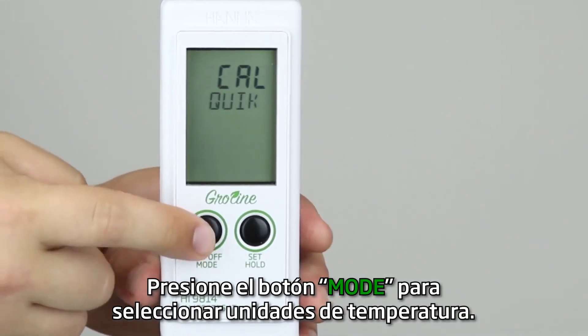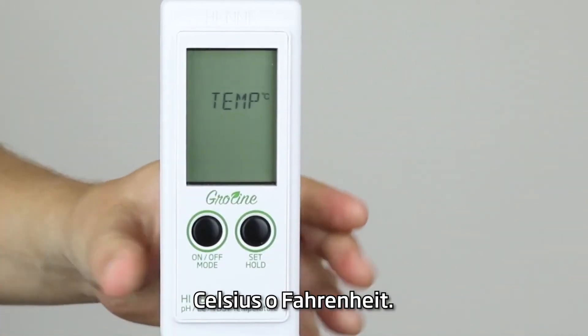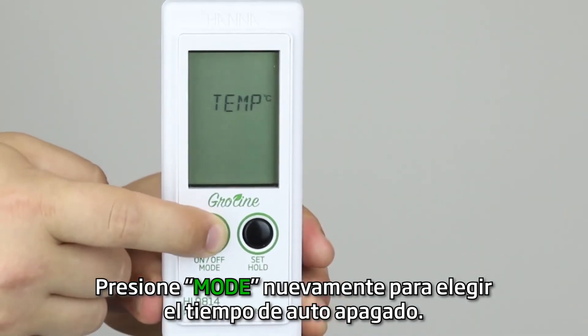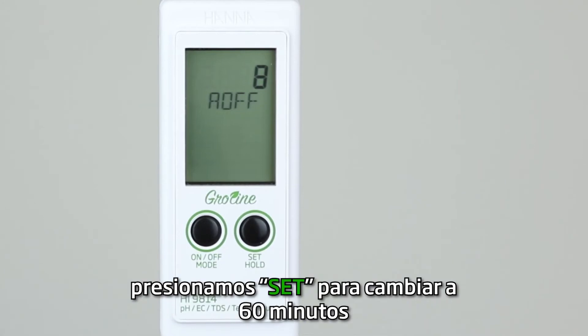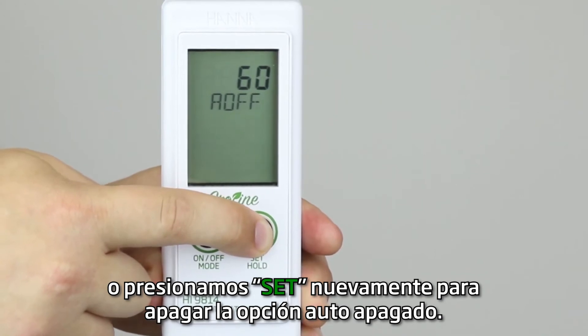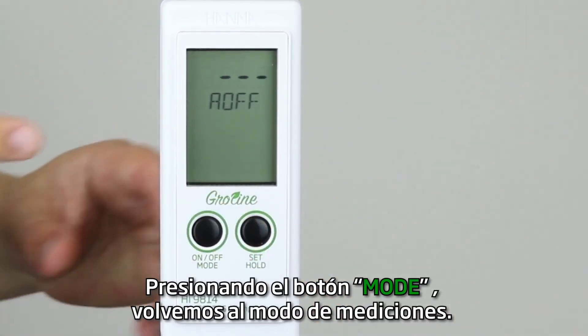Press mode to select temperature units. Pressing the set button changes from Fahrenheit to Celsius. Press the mode button again to set the automatic shutoff time. The default setting is eight minutes. Press set to change it to 60 minutes, or press set again to disable auto off. Pressing the mode button again exits back to measurement mode.